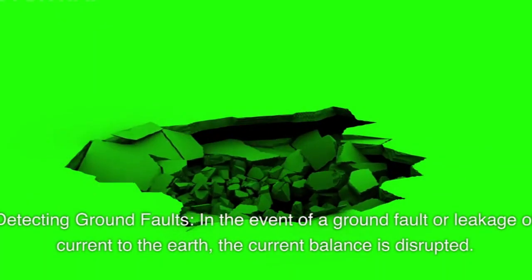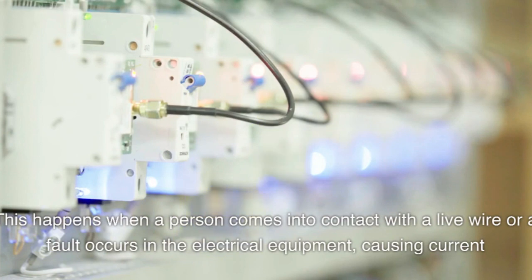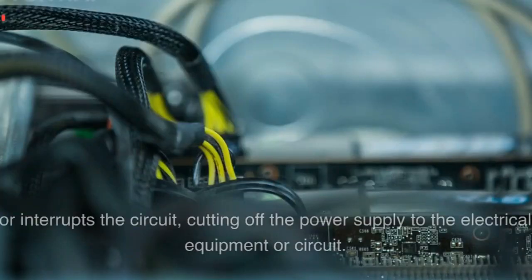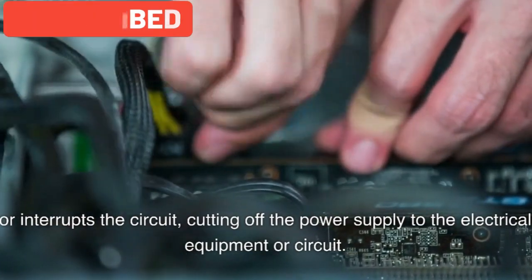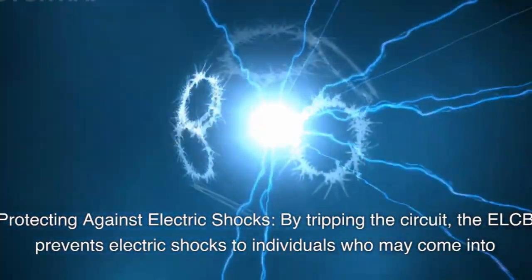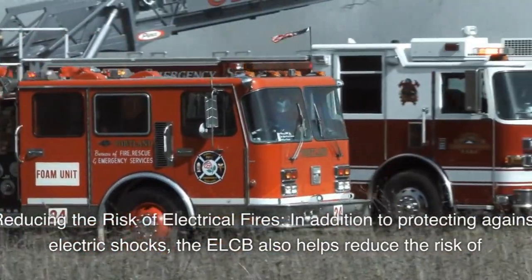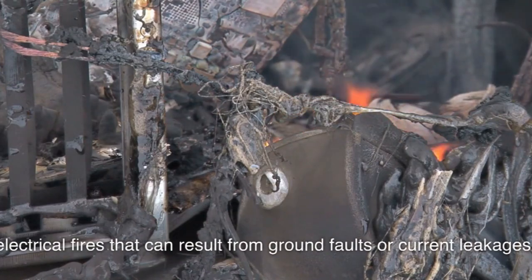In the event of a ground fault or leakage of current to the earth, the current balance is disrupted. This happens when a person comes into contact with a live wire or a fault occurs in the electrical equipment, causing current to flow through an unintended path, such as through the ground or a conductive surface. When the ELCB senses an imbalance in the current indicating a ground fault, it quickly trips and interrupts the circuit, cutting off the power supply. By tripping the circuit, the ELCB prevents electric shocks and also helps reduce the risk of electrical fires that can result from ground faults or current leakages.